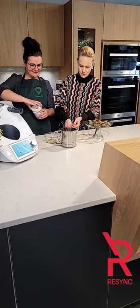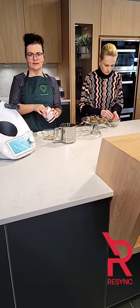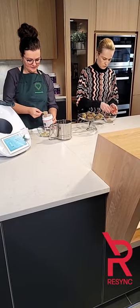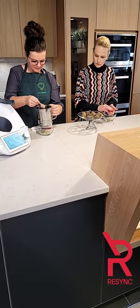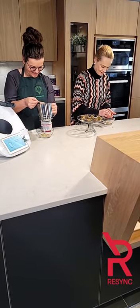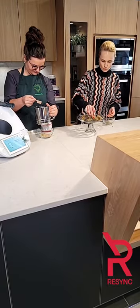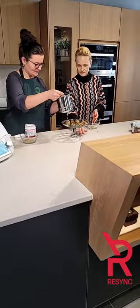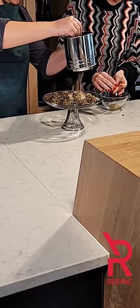I have this little flower sifter here that we are using to just dust them. You can use a regular strainer that is a little bit more fine. The powder is even too fine for my sifter, so it goes right through.